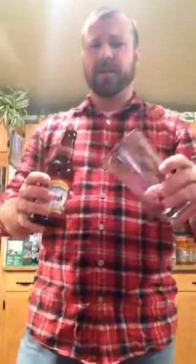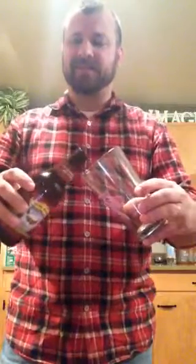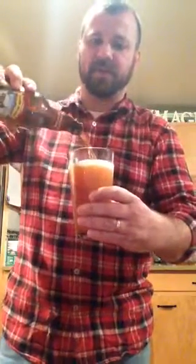So what you're going to do first is take your glass and put it at a 45 degree angle. Now, I don't like to touch my glass with my bottle, so without touching it, I'm going to use my bottle and pour it, aiming right around the middle section. As I pour, I'm going to wait until I'm about halfway done.